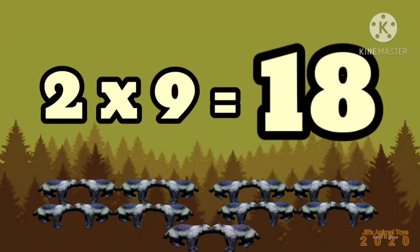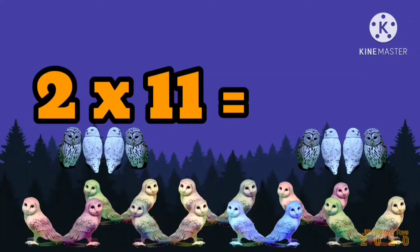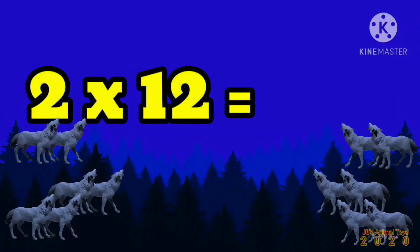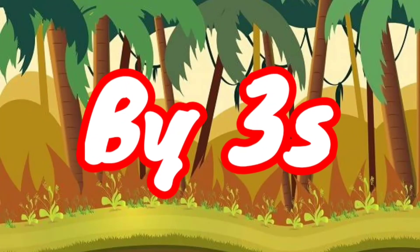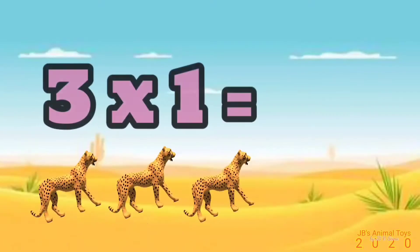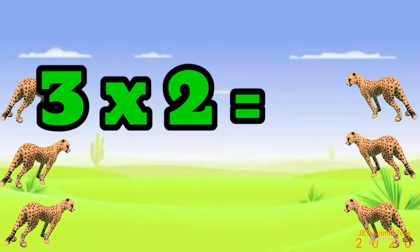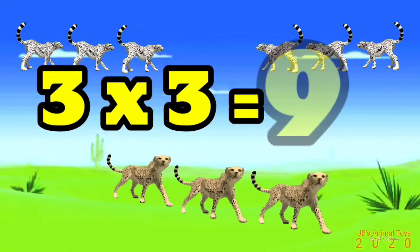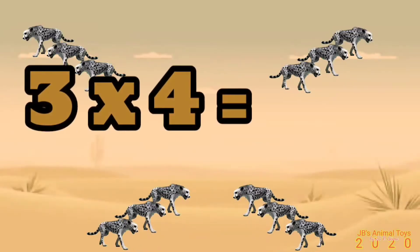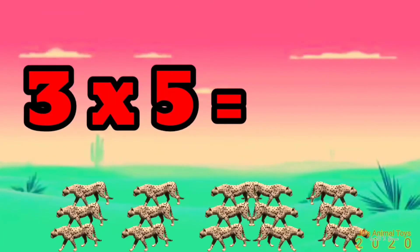2 x 9 is 18, 2 x 10 is 20, 2 x 11 is 22, 2 x 12 is 24. 3 x 1 is 3, 3 x 2 is 6, 3 x 3 is 9, 3 x 4 is 12.